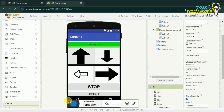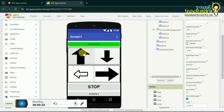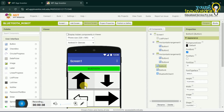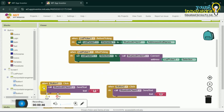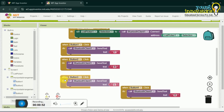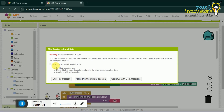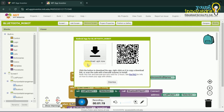You can use MIT App Inventor to create an app that controls your robot via Bluetooth, allowing you to send commands like forward, backward, left, right, etc. to your Arduino-based robot. Once you've defined all the necessary commands on the MIT App, you can convert the file into an APK file and then download it onto your phone. This is now an app that can be used to control the robot.